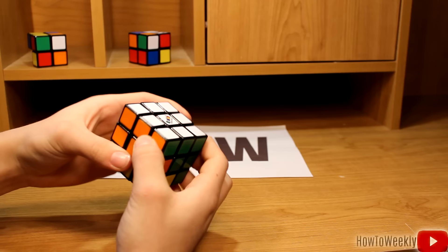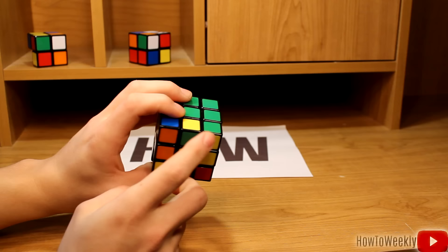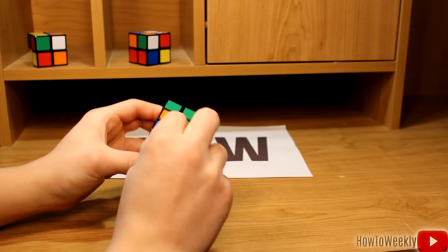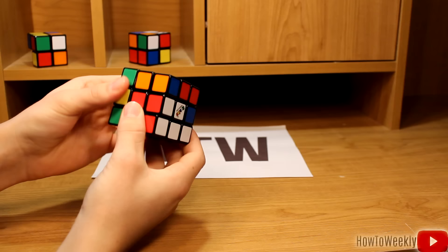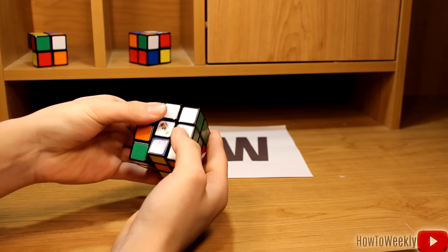Now we'll flip the cube back over and look for another middle piece without any yellow on it. In this case, all the middle pieces have yellow on them — that leaves us with a problem, but it's easy to fix. We'll just substitute a piece right here with a yellow piece. We're going to use that same algorithm to swap this one out: we want to bring this to the left, so we're going to move it to the right, bring the bottom side to the left, move down on this side, and bring the middle over to the left. Rotate this back in. Now that yellow and green piece is right here. Let's fix our white side again.